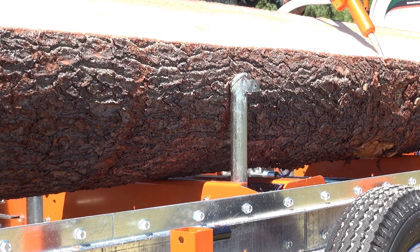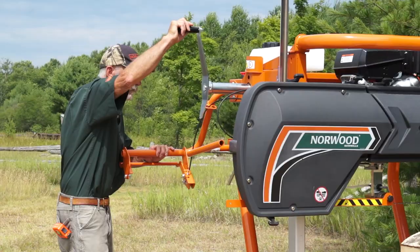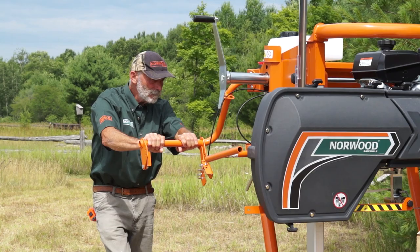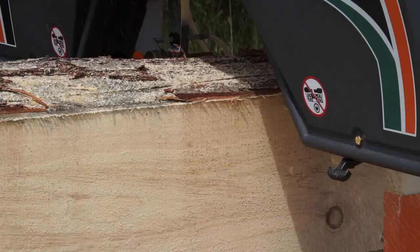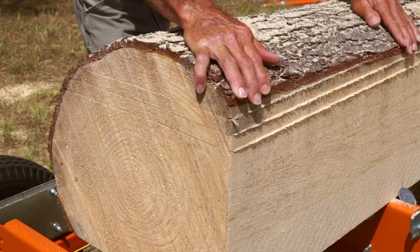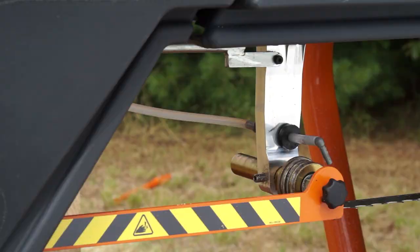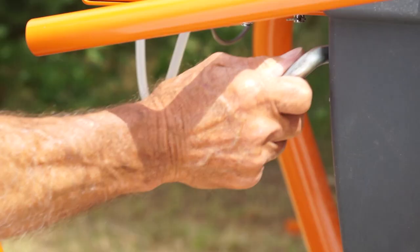The Lumbermate LM29V2 shares many of the same time-saving features as the Lumberpro 36, such as the patented self-locking saw head and the single-action operator control. The narrow kerf band blades produce Norwood's typically smooth boards and beams. Included standard is the adjustable blade guide that closely supports the blade for accurate milling.